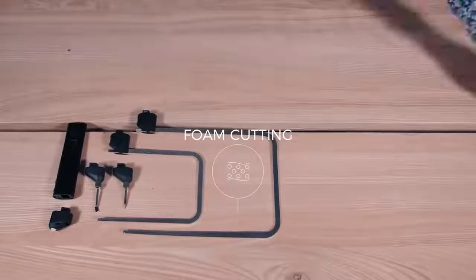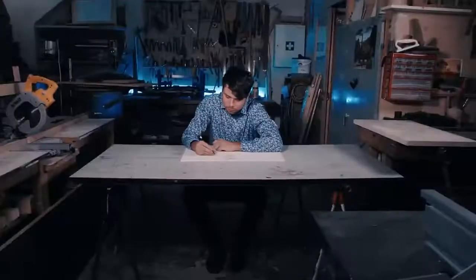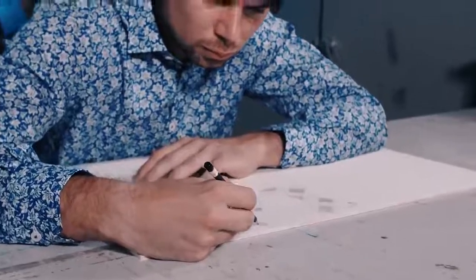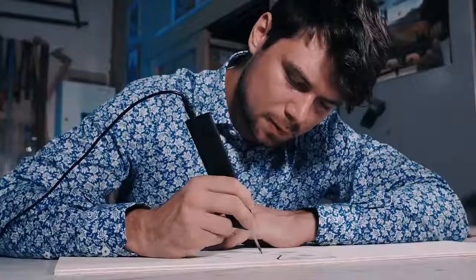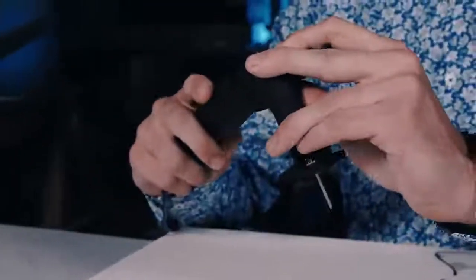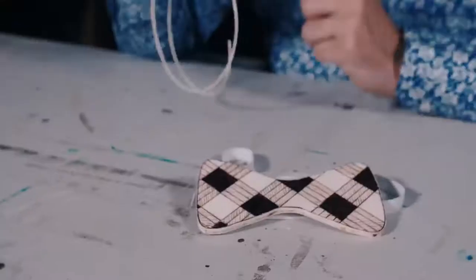It's small, smart, efficient and can replace as many as seven types of electric tools. Thanks to its wide range of functions, it allows you to create whatever comes to your mind. 3D Simo MultiPro is a mini workshop that fits in your palm, so you can carve out your own wooden bow tie or burn a pattern into your leather shoes.